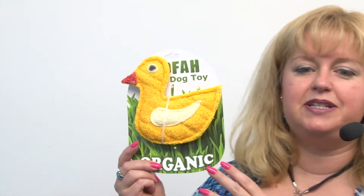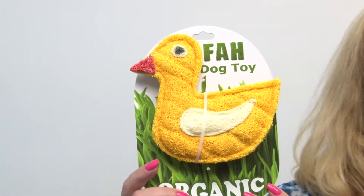Hello friends, it's Mary at BaxterBoo.com and today we're taking a closer look at our duck loofah dental dog toy. If you're looking for a fun alternative to animal products, try our loofah dental dog toys. They're made out of all natural organic loofah material, which is a vegetable.